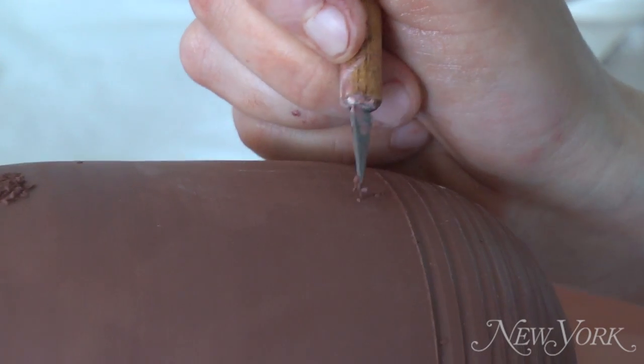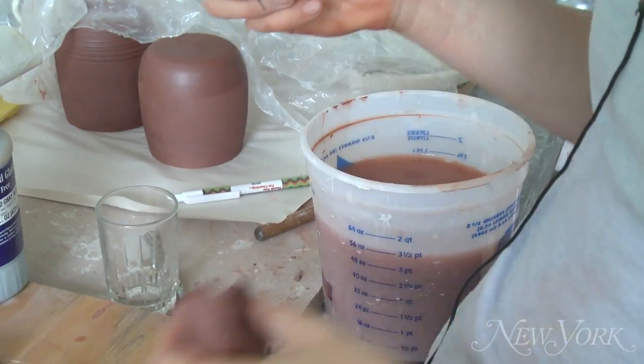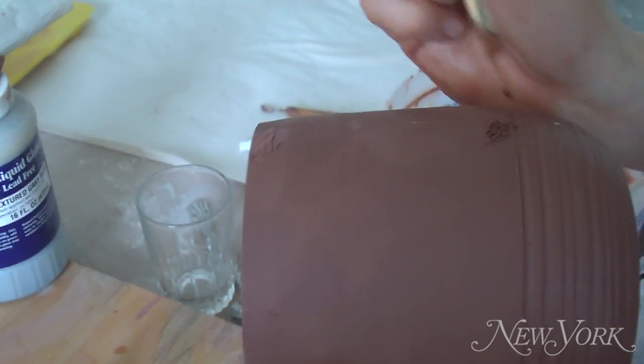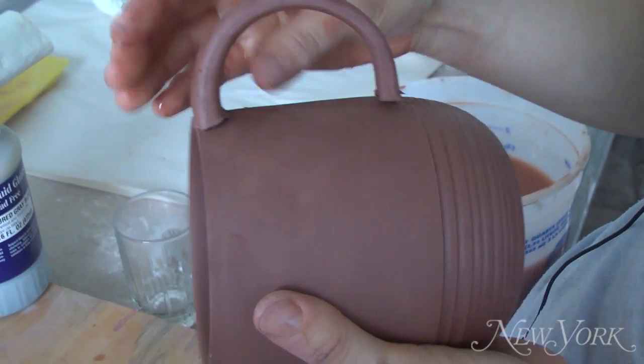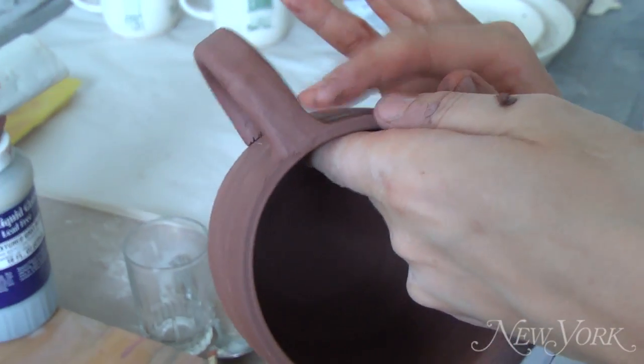I take a knife and score the two points on the mug where the handle is going to be attached, and I score the handle. Then I use a little water, a little slip and press it on, and then I use my finger or a sponge or another tool and just smooth out that seam where it's attached.